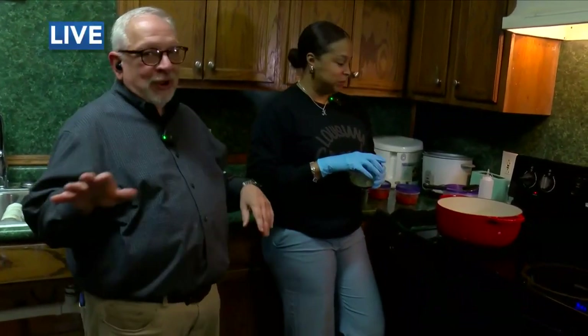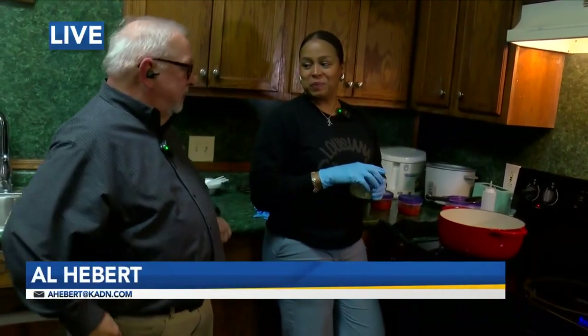Al, good morning! I'm so excited. We have Crystal Martell Moses who owns Greedy's to Go. We're going to cook. That's pretty cool. Crystal, tell us about Greedy's to Go.